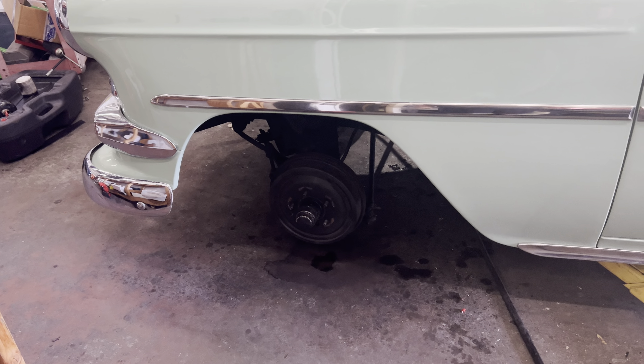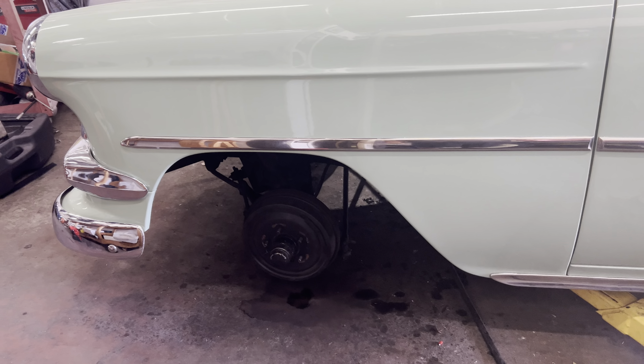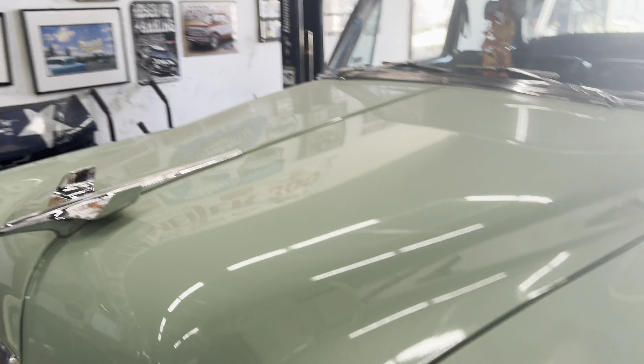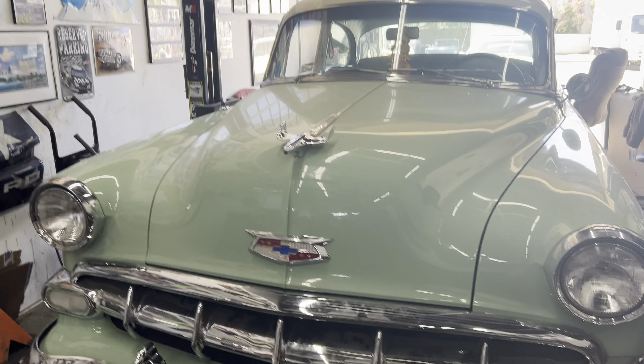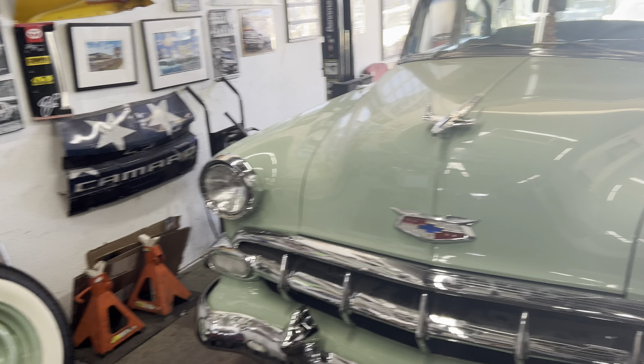So that'll be tomorrow. Hopefully by end of day tomorrow this thing will be back together and Danny can come get his car — it's been a little too long. Get this bad boy back on the road. I like the color — the rims match it too, beautifully beautiful.